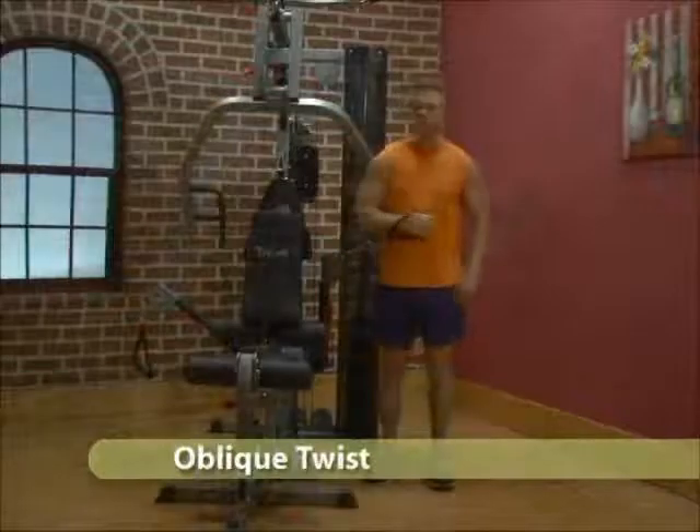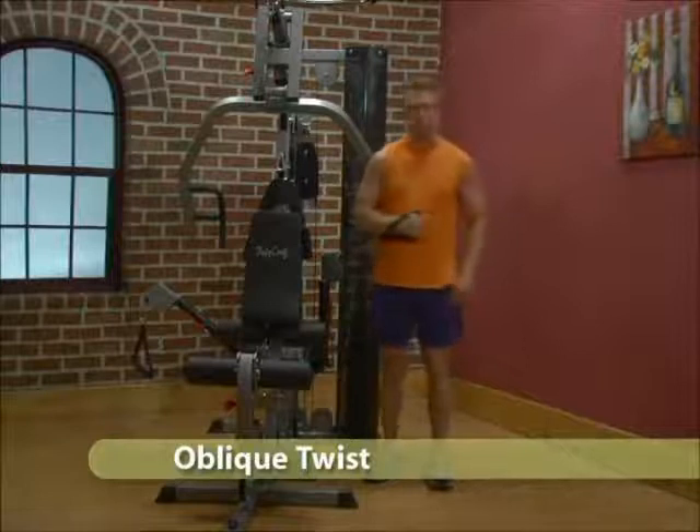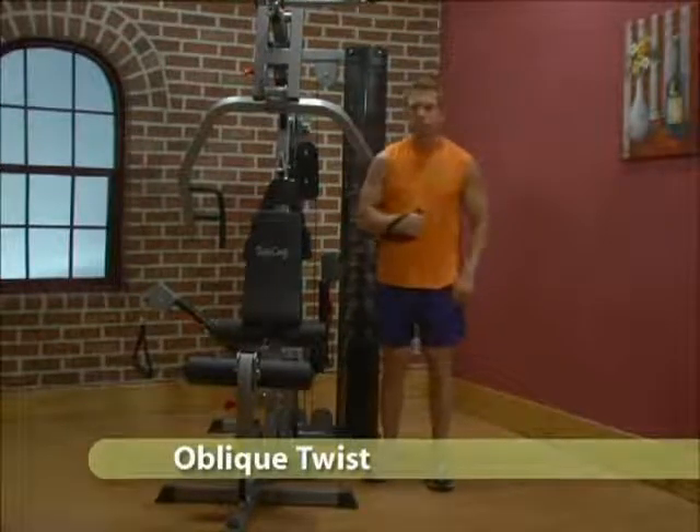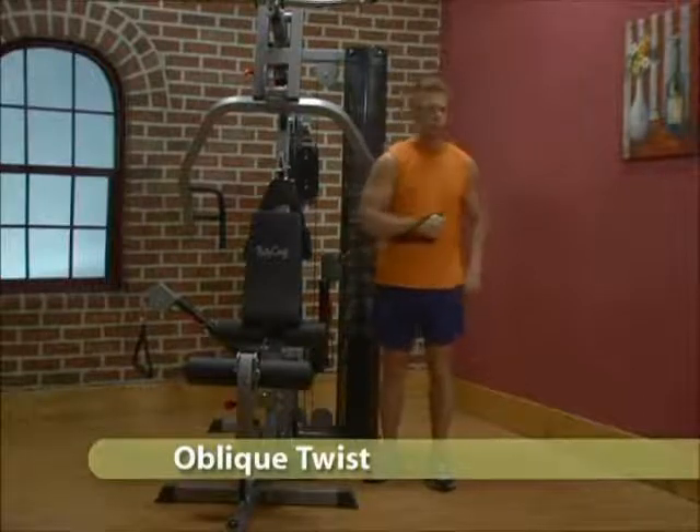Adjust one cable arm to the green position and stand beside the machine. Grab the single handle. Keep hips stationary and twist away.